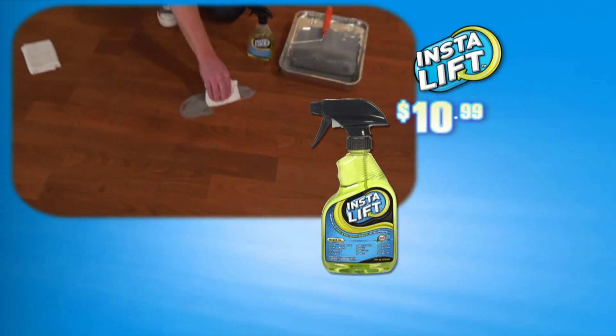Incredible. I actually have a table at home that I could use it on right now, so I'm excited about that. InstaLift works by safely breaking down the molecular bond between the paint and the surface. It lifts the stain away while your finish stays.